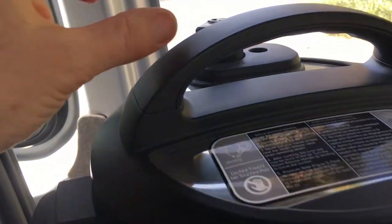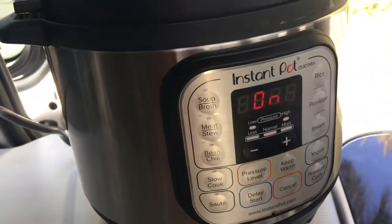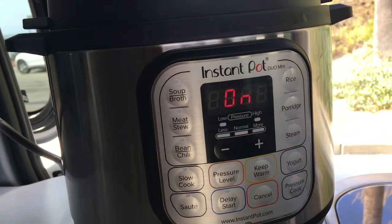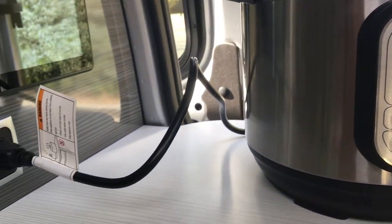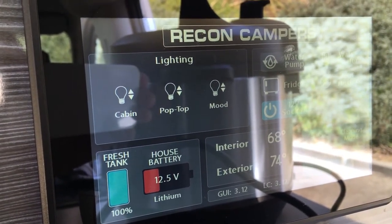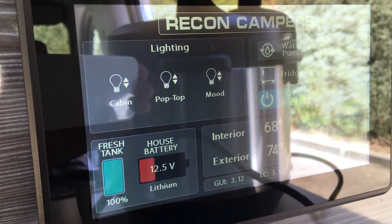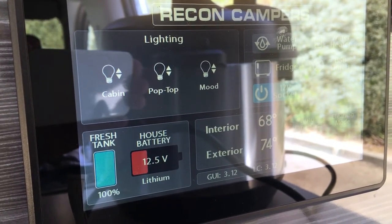Here I close the pressure valve. You can see the draw — it really draws on the battery. I got a little frightened about the battery, so I turned on the car just so that it would feed the battery.